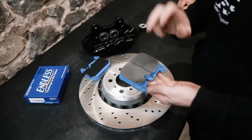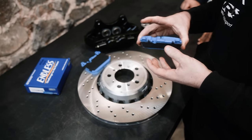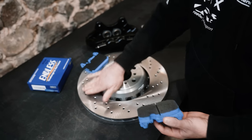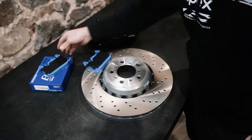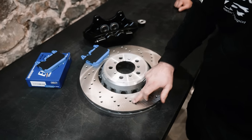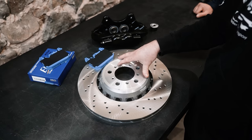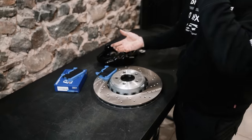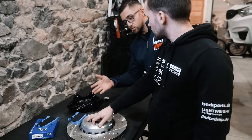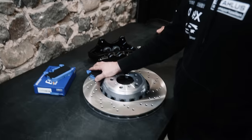So, a couple of variants. You have your pad material — many different compounds, which is this chunk here on the back plate. When you bed pads in, you're doing a procedure to literally transfer this material onto the disc surface — mating the surfaces, mating the materials. This is why you have brake discs with that weird rough surface out of the factory — it obviously helps with the transfer of material from the pads. That's your first step to making sure the pad is going to work and how you get your cold bite. If you read any manufacturer's instructions, you'll see there are different ways of doing it. It also shows that you're actually braking pad material against pad material deposited on the disc, not pad material directly against bare disc.